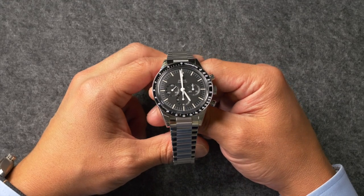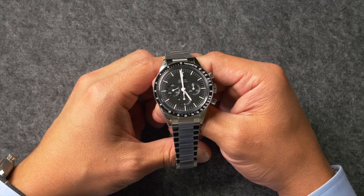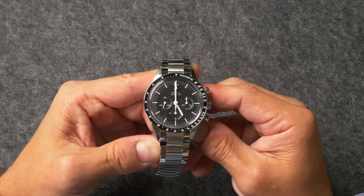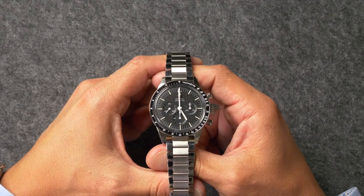So this is the new Omega 321. Let me see if I can get a reference number: 311.30.40.30.01.001. No one uses these numbers. Anyway, what this is is the new Omega Speedmaster with the old reborn 321 movement. This is a new watch — it first came out in 2020 — but I think the story of this watch is actually its movement.